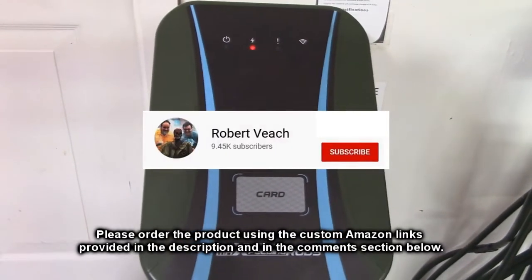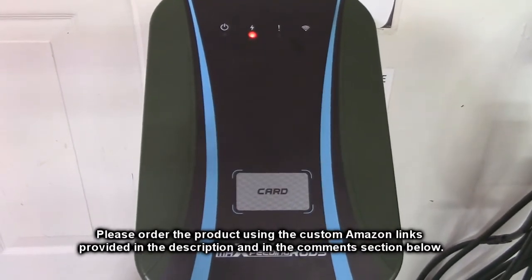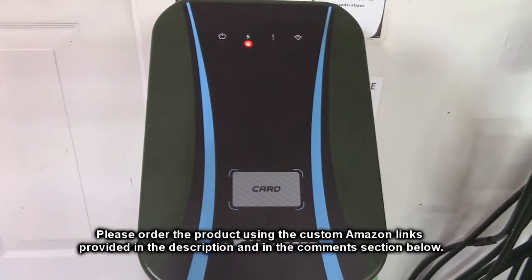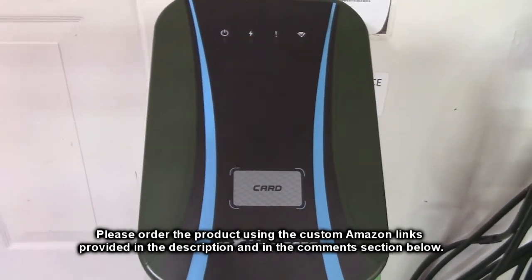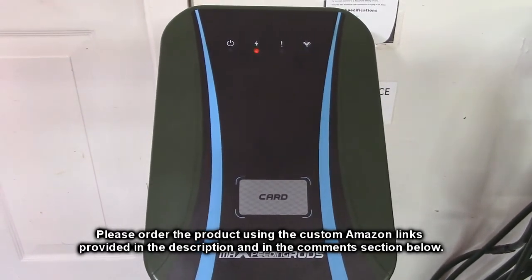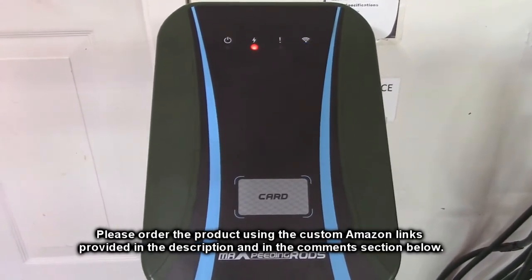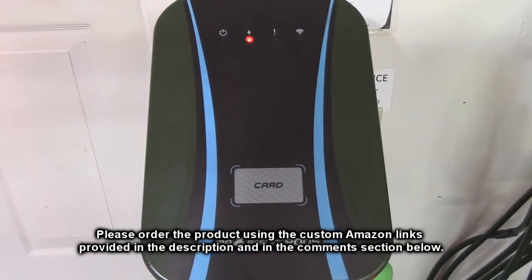Please remember to hit the subscribe button and the bell icon so you're alerted to new video uploads. If you found this review helpful, please hit the like button. There'll be ordering links in the description and comments section of this video. When you order this product, please use those links to help support this channel. I hope this video helped you with your buying decision — thank you for watching.